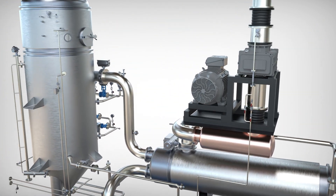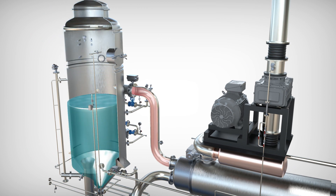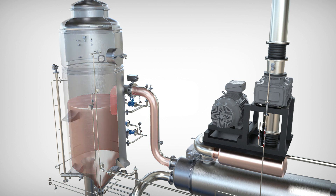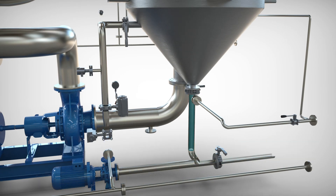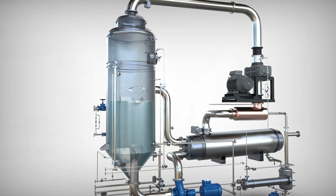The waste to be treated, now superheated and at high pressure, is introduced into the evaporation chamber, causing the evaporation of part of the water. This evaporation increases the density of the treated effluent and may precipitate salts. When the desired concentration value is reached, the concentrate discharge process begins.